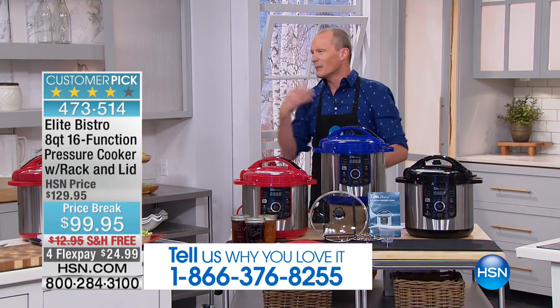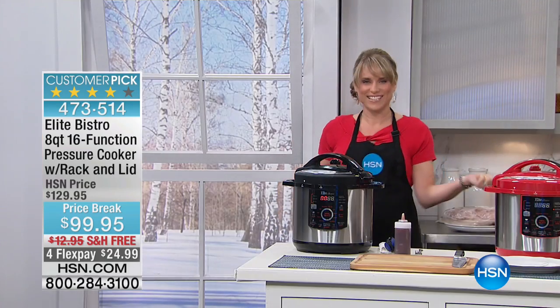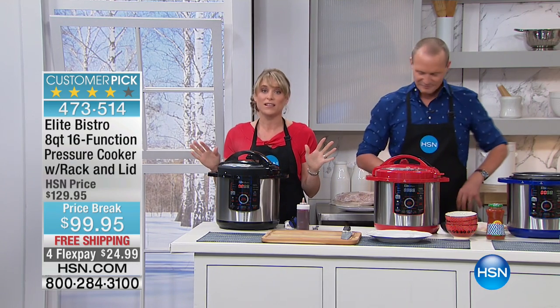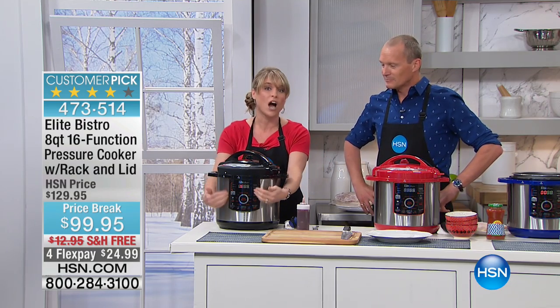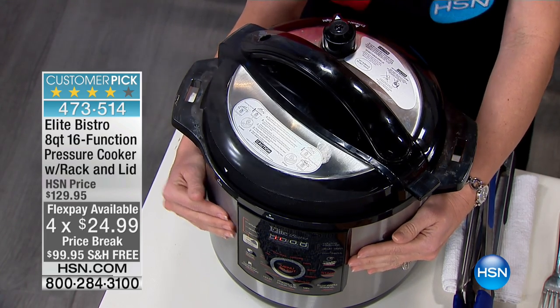When I say me, I'm going to be eating, and you'll be cooking, right? I think that's usually how it works. I cook, you eat. This is Elite Bistro. If you're new to pressure cooking, hang out with us. Elite Bistro is one of the very first in the category here at HSN. We basically invented the electric pressure cooker that comes with the presets.